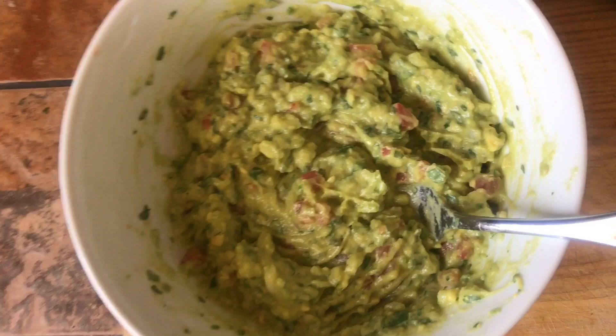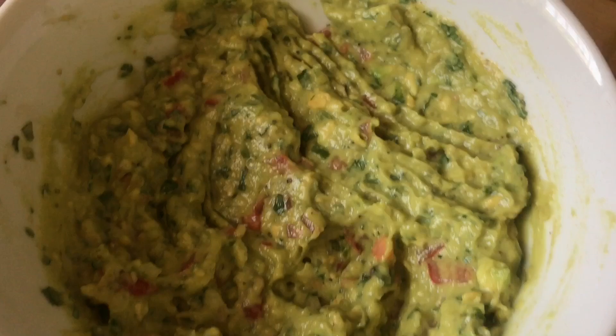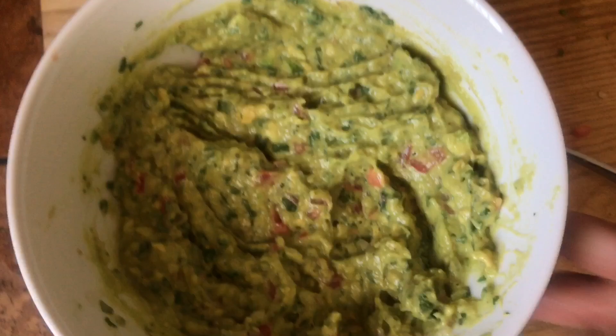And there you have it — freshly made guac with a Reed's avocado. Now you just want to taste it. Nice and mellow, gives you a little kick, a little hint of lime. It's delicious. Try it out, and thanks for watching.